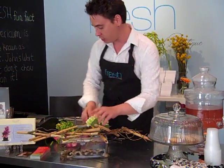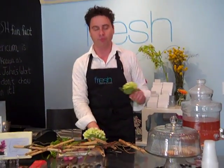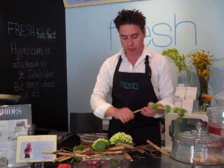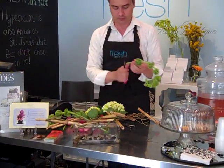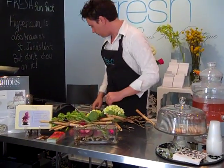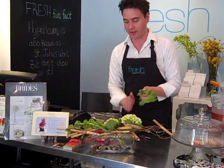We have green hydrangea, Bells of Ireland — also known as Moluccella — and they have a really wonderful, fresh green fragrance. It just smells so good. I'm going to go ahead and utilize those all going in one direction. This is going to give us a very linear feel. One more Moluccella — can't lose with this stuff.